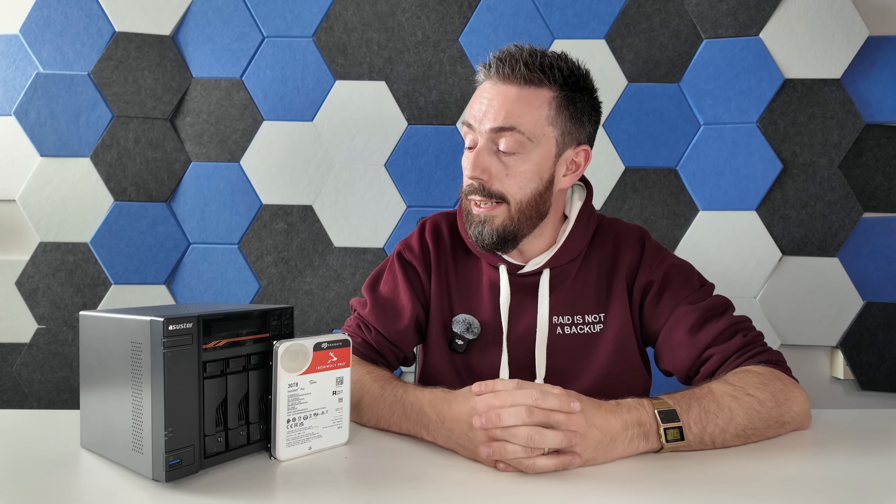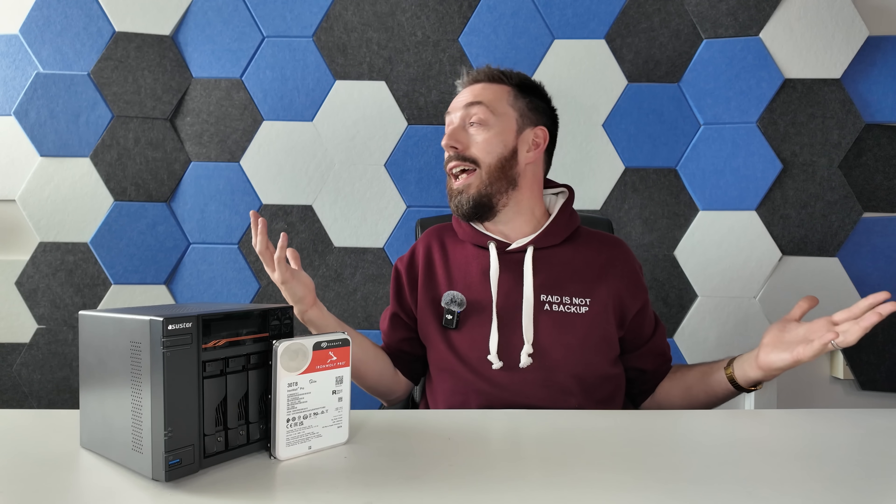Thank you so much for watching. I hope you've enjoyed this. There's a link to the review and hopefully the updated test article below. If you're interested in getting hold of some of these drives or other devices I've spoken about today, please use the links in the description — but only use them if you found the video helpful and were going to go to those shops anyway. A small commission comes to me and Eddie here at NAS Compares, and allows us to keep doing videos like this and write our articles. Thank you so much for watching, and I'll see you next time.